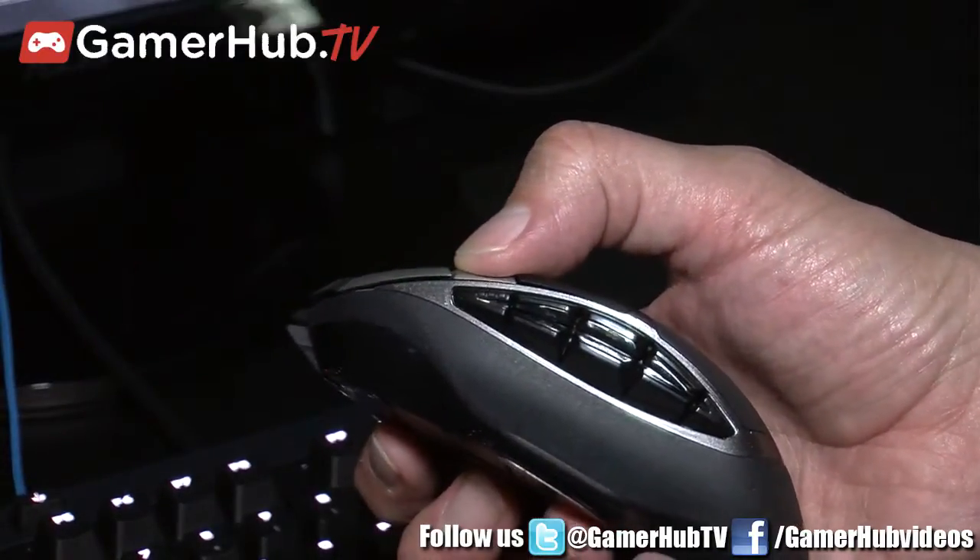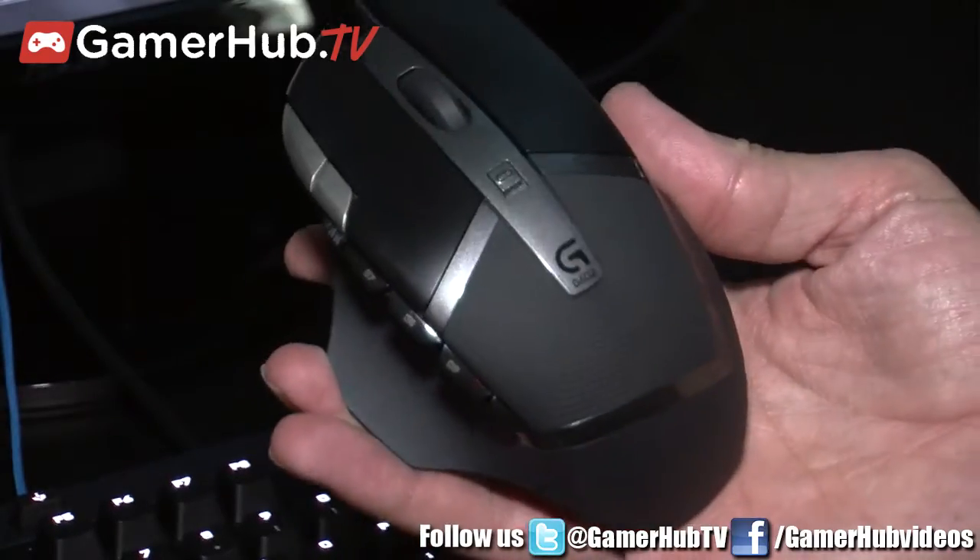So that's the G602 wireless gaming mouse. It's $79.99 and it's going to be in stores next month.